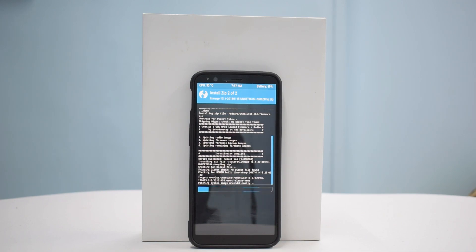While the ROM is flashing, I'd like to do a little bit of talking. I like Xiaomi devices — I want to know your views if you have a Xiaomi device in your house.